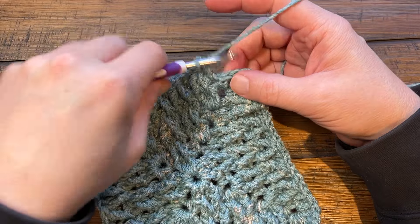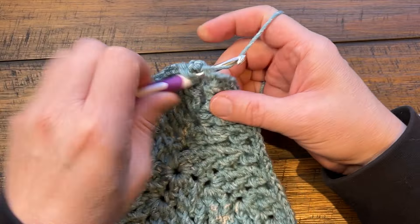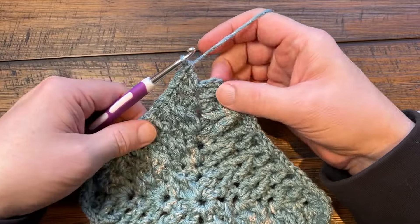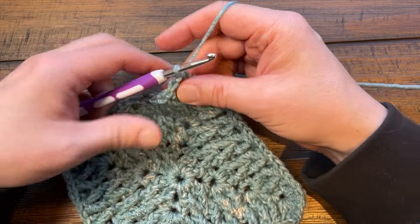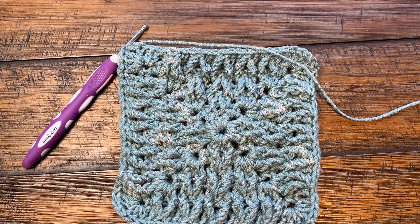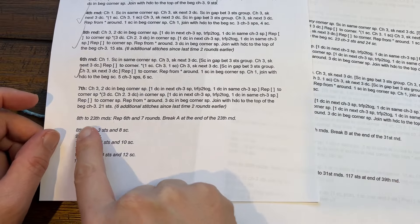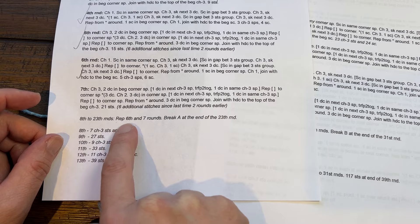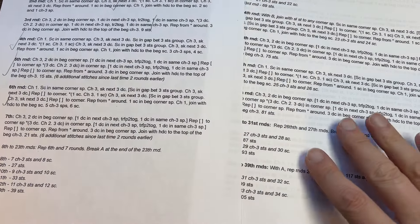Coming around to the end of number seven, doing my final corner - three double crochet - and then just half double crochet join to the top of the first chain three. Now go back to round number six and seven and keep on going. In the instructions you'll keep rounds eight to the twenty-third repeating rounds six and seven, and you can see all the stitch counts that you'll have just in case you need them.